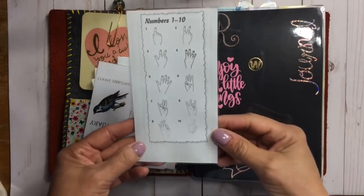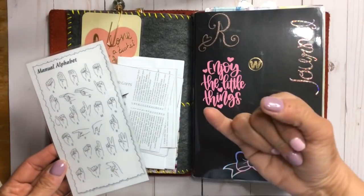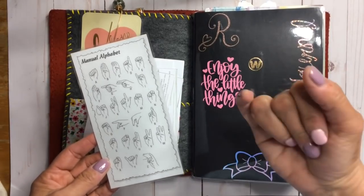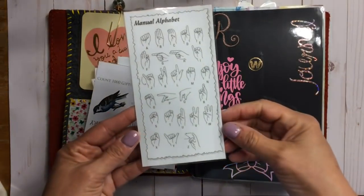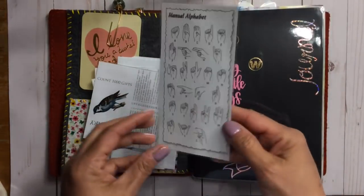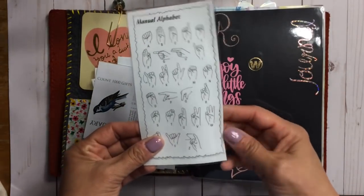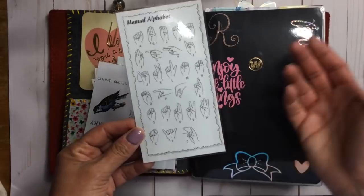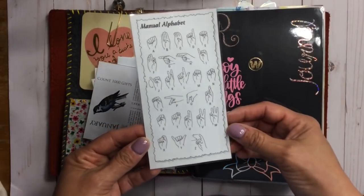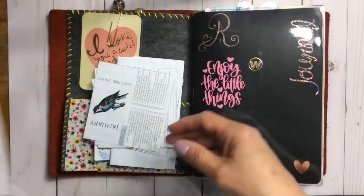For years I've desperately wanted to learn sign language. I thought if I have the alphabet and numbers with me to practice, I might actually do it. I copied it out of a book from the library — Sign Language for Dummies or one of those yellow and black books — and laminated it. I carry that with me.